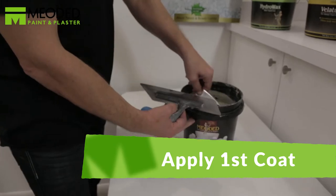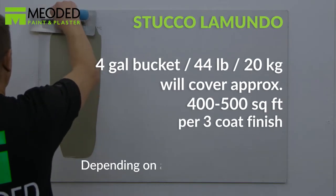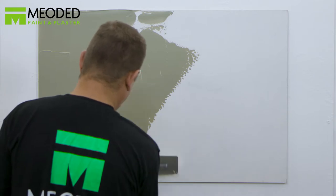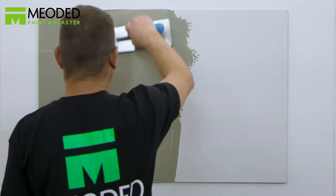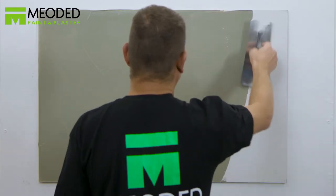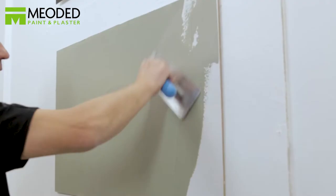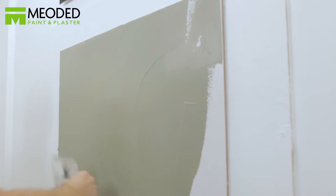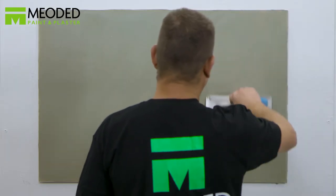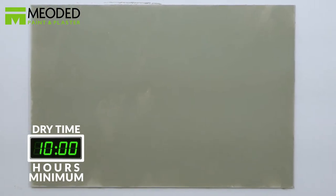With a stainless steel trowel, apply the first coat of Stucco LaMundo. This is the first coat of the three-coat LaMundo process. Cover the surface completely, creating a nice even layer — not too thin and not too thick. Wait a minimum of 10 hours to dry.